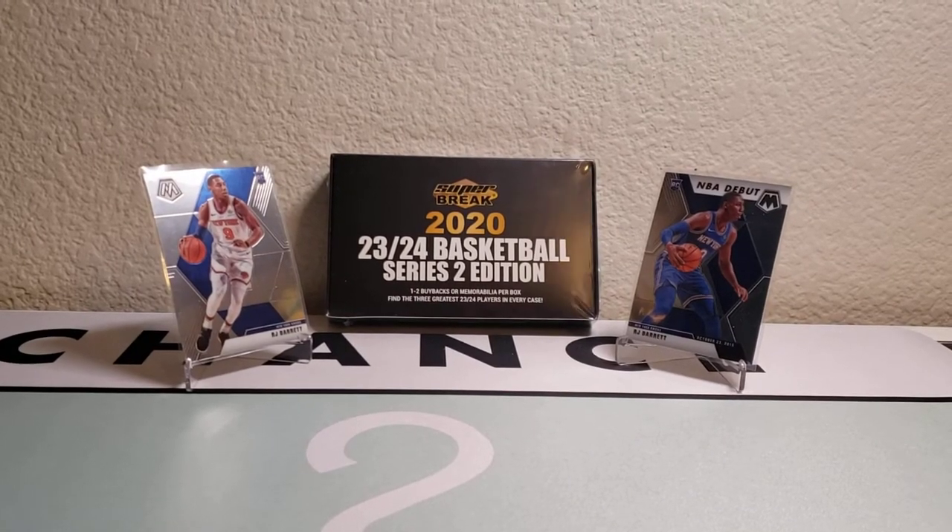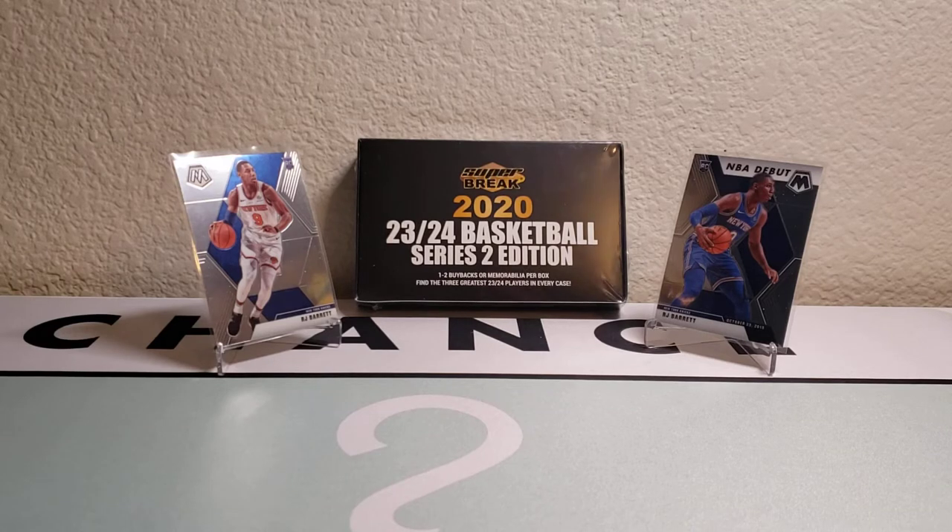Hey guys, what is up! Big Papa Packs back with another video. Today we have a couple things going on. Firstly, there's a new release for Super Break 2020 Basketball Series 2, so I wanted to come on here, crack one open, take a look at it, and give you guys a first look.